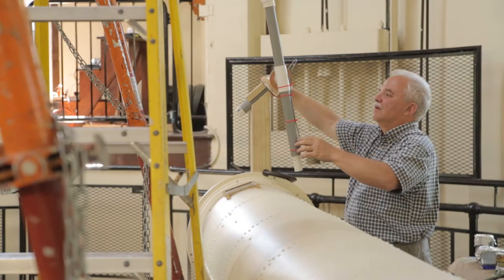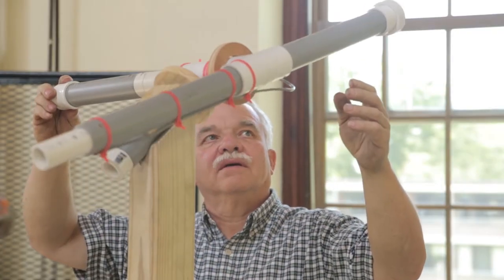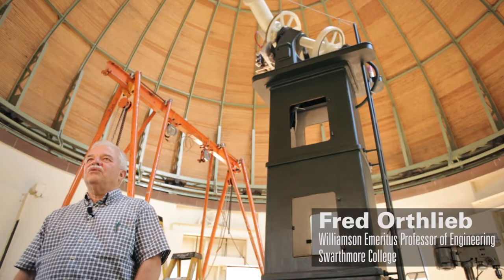Hi, I'm Fred Orthlieb. I'm a retired professor of engineering from Swarthmore College, and for the last two years I've been working on this telescope, which was in dire need of rehabilitation.